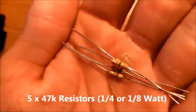For the tools, you will need a soldering iron, preferably 30 watts or above. You will need a hot glue gun, and you will need some wire cutters.